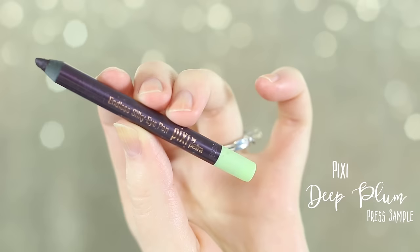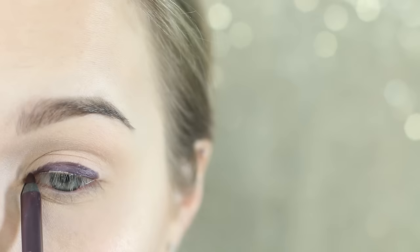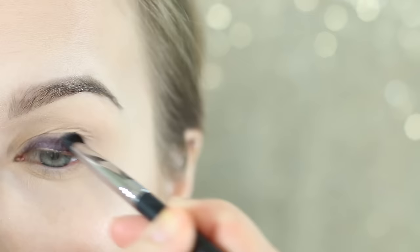I'm now using Pixie Deep Plum — this is their Endless Silky Eye Pin — and I'm going to be applying this all over the mobile lid. This is just going to give the purples we're applying later a base to stick on. You could even use a black here, but I liked the purple a little bit better. I'm then taking a Sigma E32 and blending that out. You can definitely use your finger here — you don't have to use a brush — just something really sticky that's going to press these pigments down.